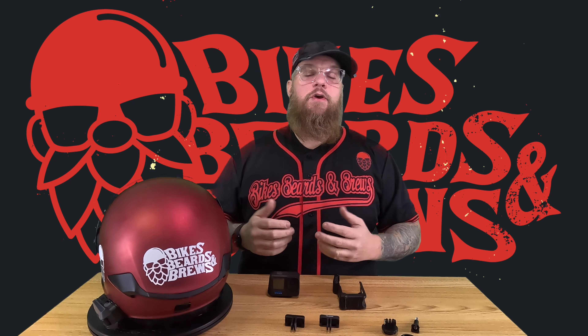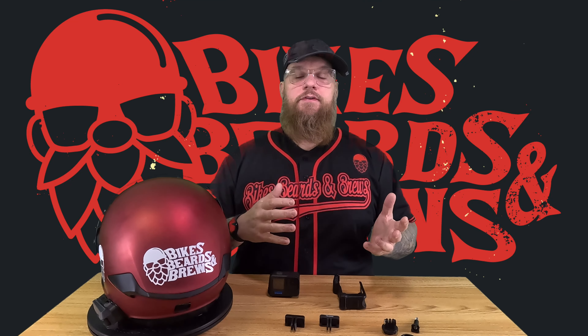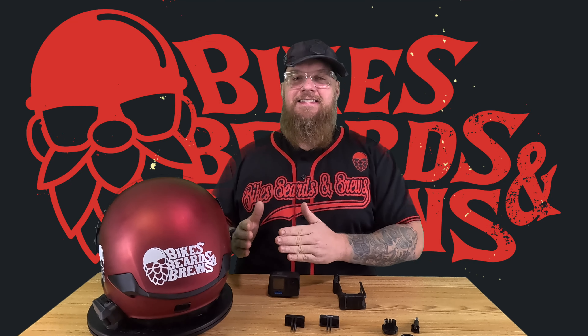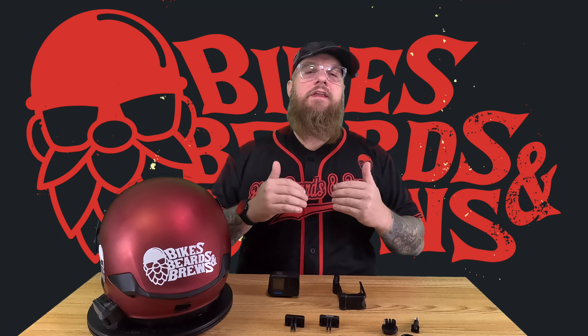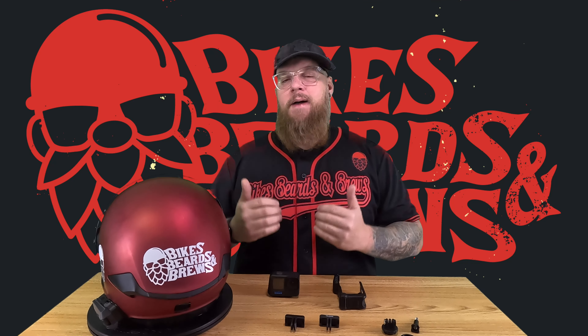Want to save some money on a Cardo communicator or some Beyond Riders riding gear? Then you should definitely check my referral links down below. Want to support me? Then you should become part of the Brew Crew and join the coffee page down below. Want to know why I'm asking you for money? Well, next to those Amazon affiliate links that also go to a good cause, is a link explaining what I do with your money.